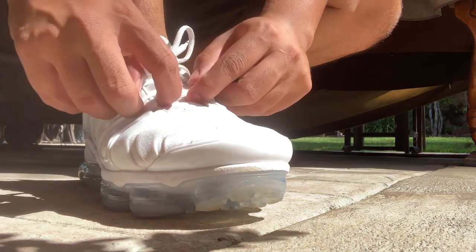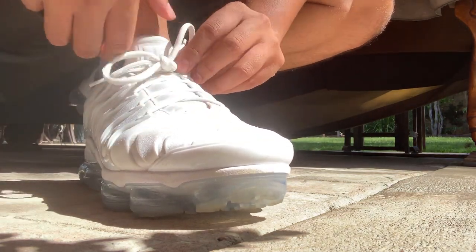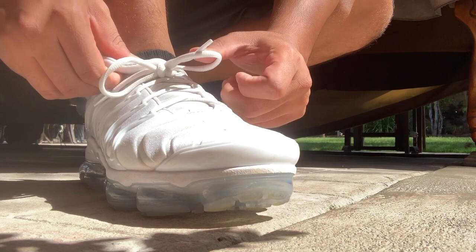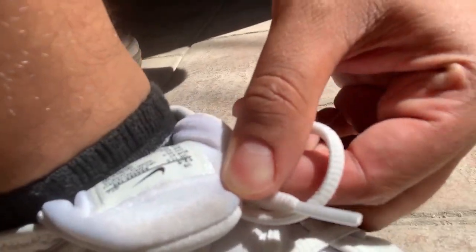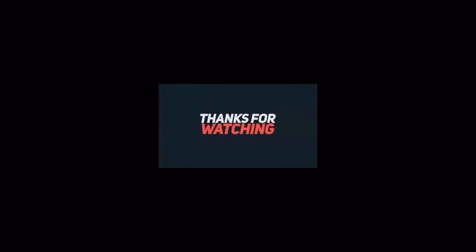What I do notice is that it does get a little not-white. A good representation would be the inside — you can see how the inside compares in terms of discoloration.